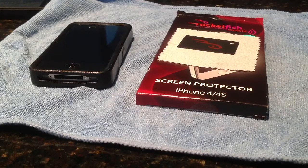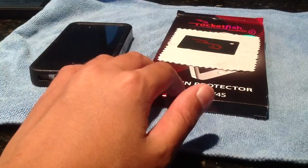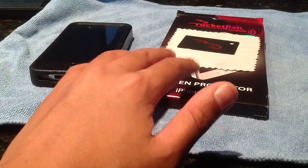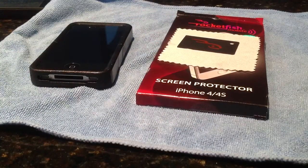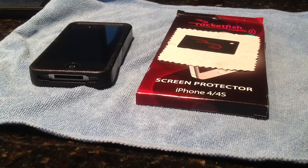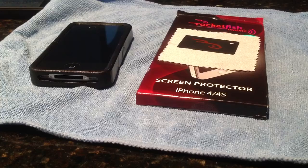Hey guys, this is ThatFunky. I've been doing a review on the Rocketfish Screen Protector. Today I picked this up at Best Buy for $17.99. That is pricey for a screen protector, but you might be like, I can go on eBay and buy a six-pack for like a dollar, but those screen protectors suck.